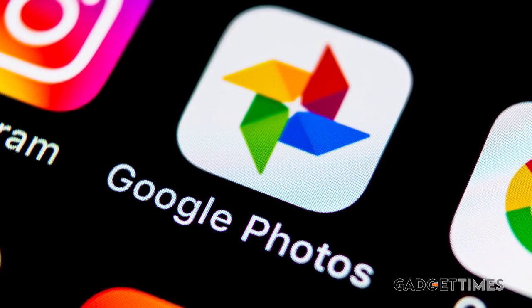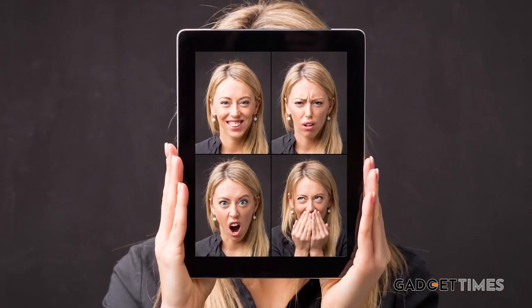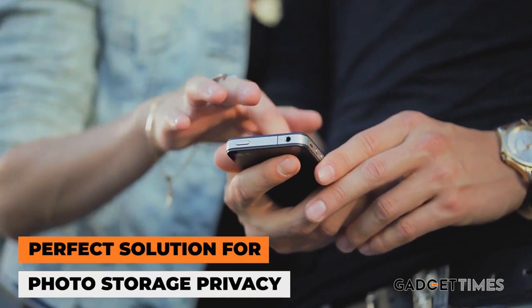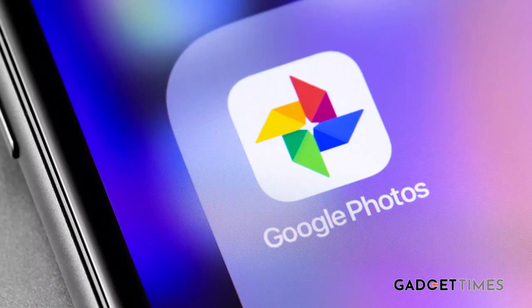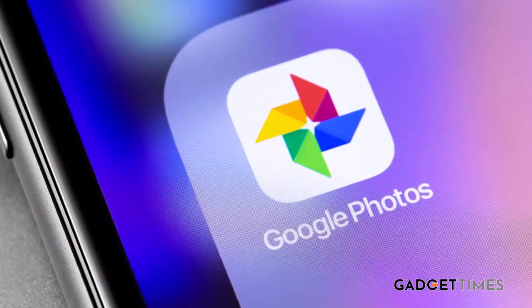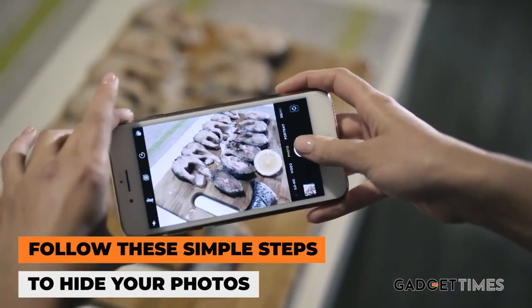Hey guys, Google Photos is the best thing to have happened to those of us who love to click and create photo dumps. However, as good as photo storage may be, we also need privacy. To get that much needed layer of privacy, we have a hack in Google Photos that will help you hide your sensitive photos from prying eyes.